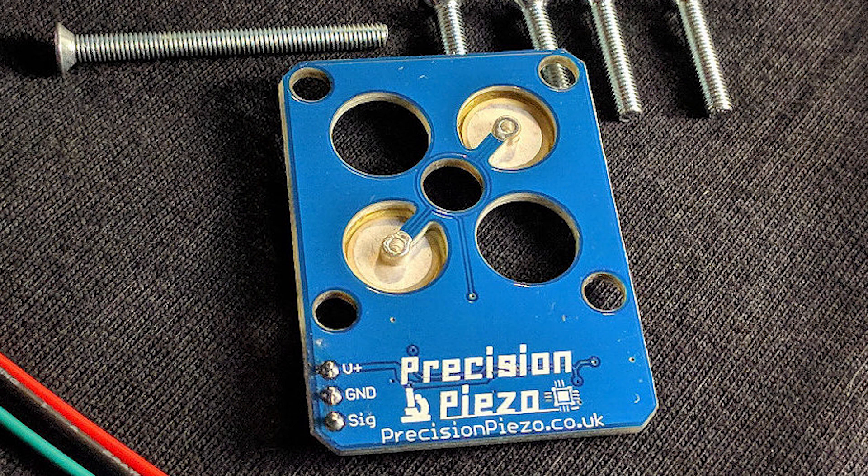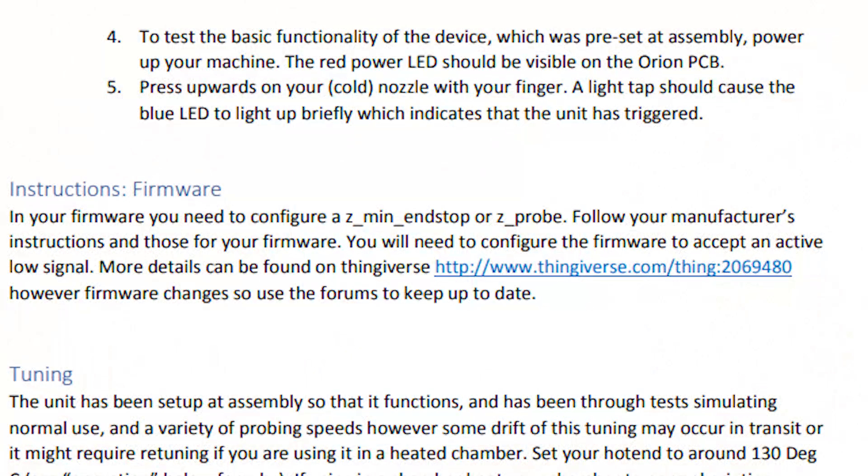Also on the PCB there is a potentiometer used to set the sensitivity of the sensor. If you think your sensor is too sensitive or not sensitive enough, you can adjust that using the trim pot. If you want a tutorial on that, I'll have one linked in the description below from their official YouTube channel.